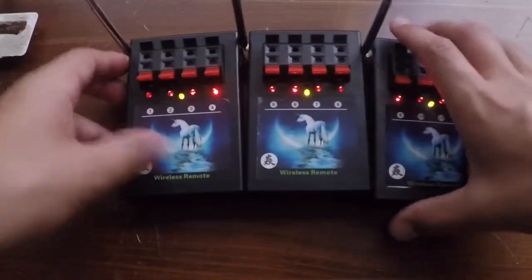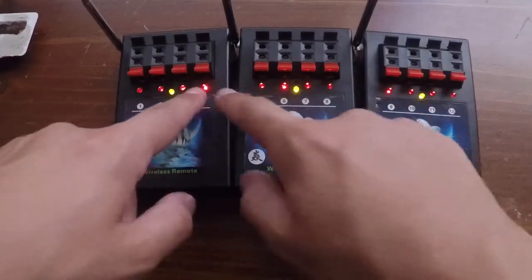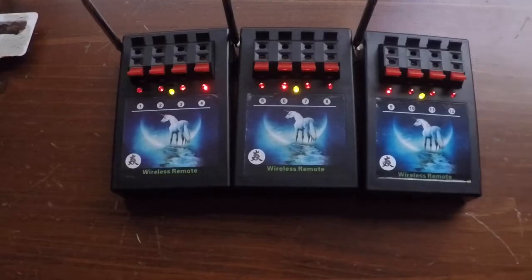When you're shooting your show, make sure you put the antennas up to help extend the range. As you can see, there is a green light on each one, and there are four red lights indicating each cue.